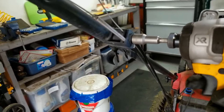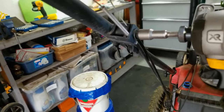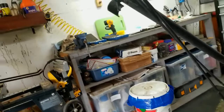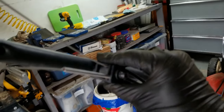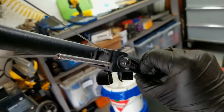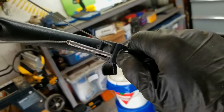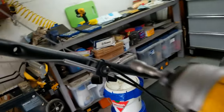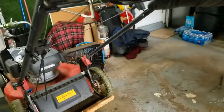Just loosen that off a little bit to release the tension. This is a little tricky — I probably won't be able to do this one-handed — but you pretty much have to hold this bracket. Actually I guess I can do it one-handed. You don't need much — just adjust a little bit, then tighten it back down and retest the tension on the handlebar.